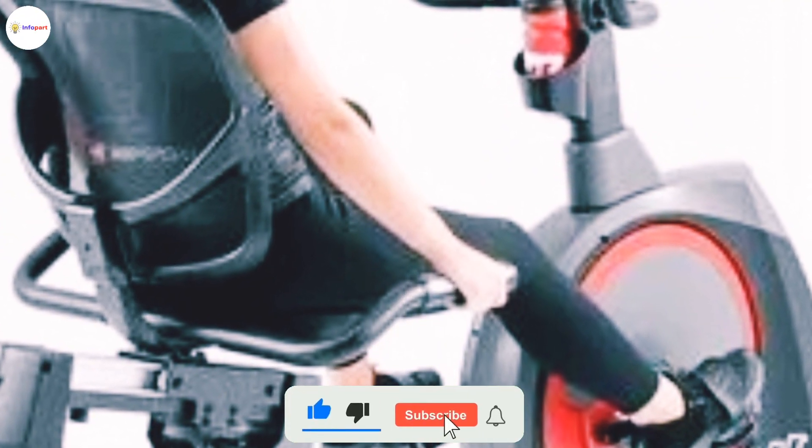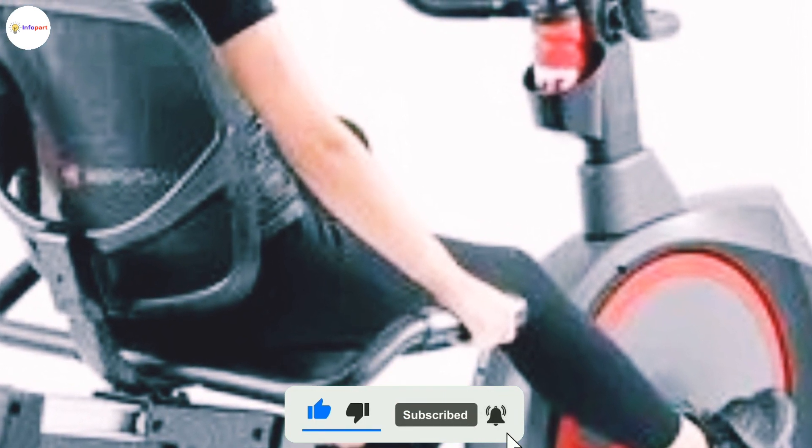Please subscribe to our channel and don't forget to press the bell icon to get instant notifications of our latest videos.